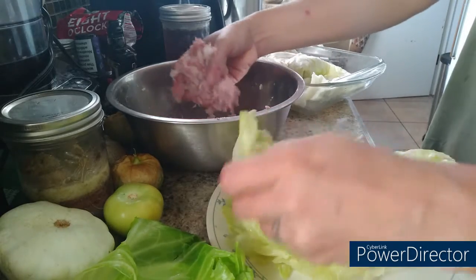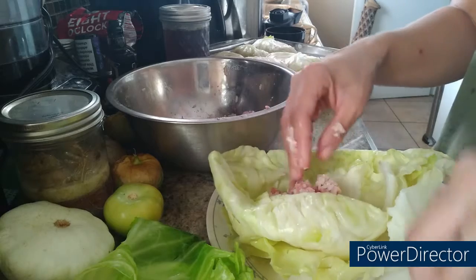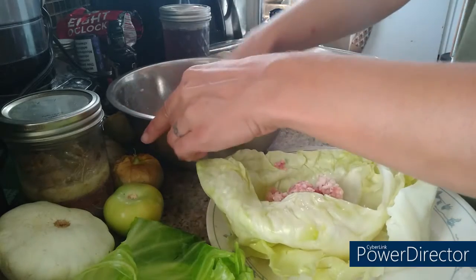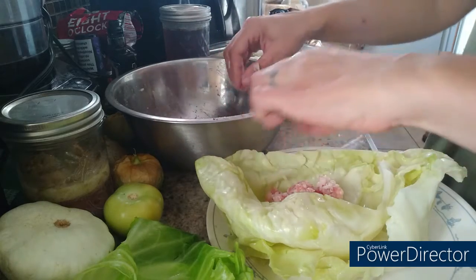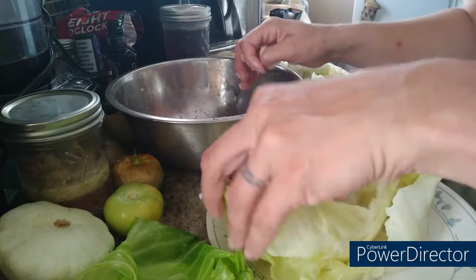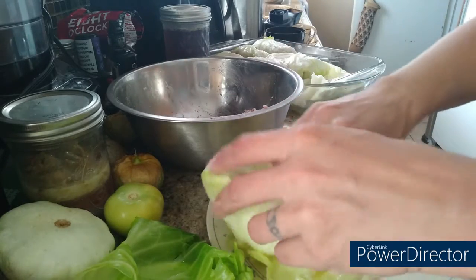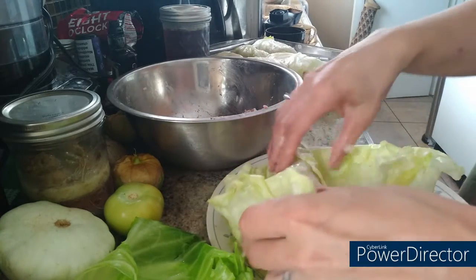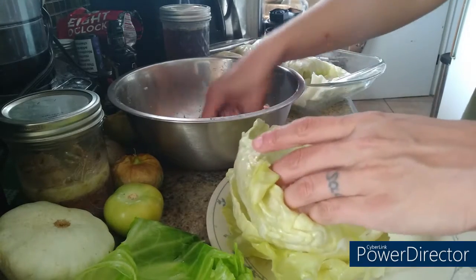I'm going to try to squeeze two more rolls out of this mixture, though these might be on the smaller side. I can definitely smell the jasmine rice — I just love jasmine rice. I've tried brown jasmine rice because it's supposed to be healthier, but it just doesn't taste the same. I'm going to go ahead and just stuff this one well.